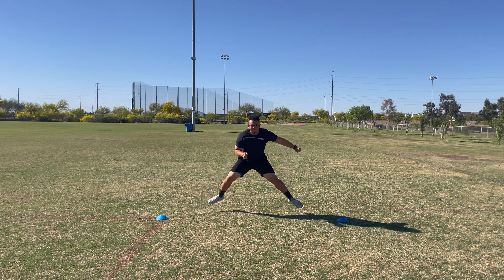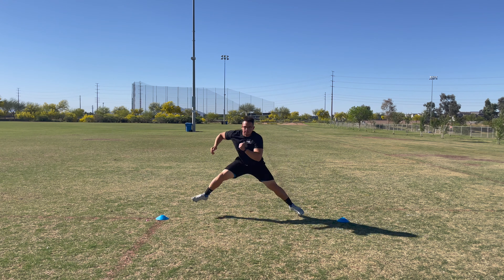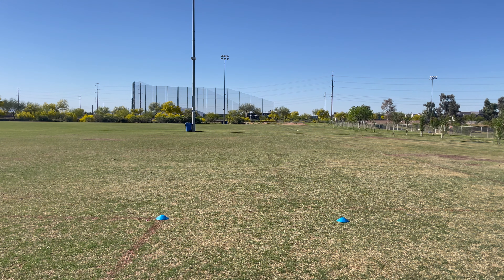Drill number two is a skater to a sprint. I covered skaters in an earlier video — skaters are really just jumping side to side off each foot, pushing off that ankle and getting power from side to side. We're going to use a skater and then sprint either direction, really forcing us to accelerate quickly side to side. This is great for running backs, linebackers, anybody who needs that sideline-to-sideline quickness and speed. Try to push out as wide and as fast as you can on the skaters.